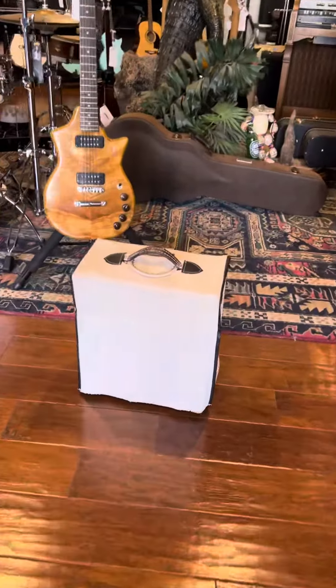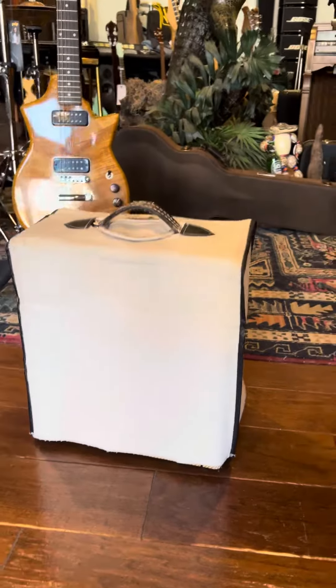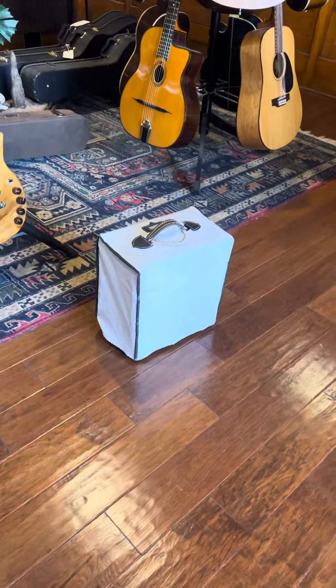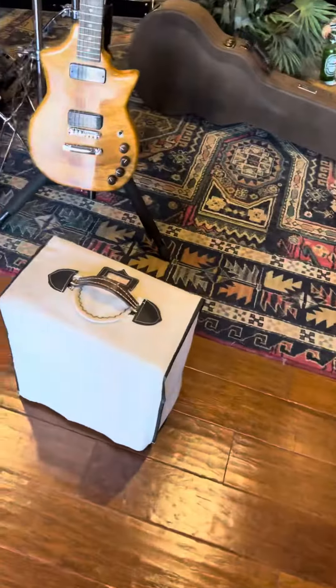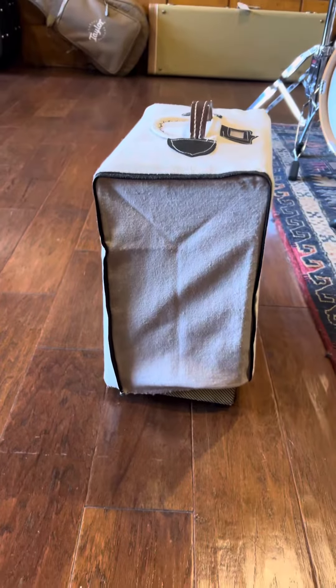Hi YouTube, so this is a sweet little mystery box. I'll give you some hints: it is a USA-made, point-to-point, hand-wired, five-watt, Class A little tube amp.